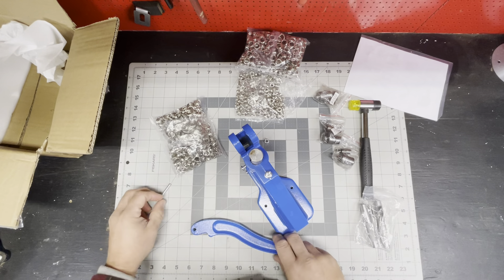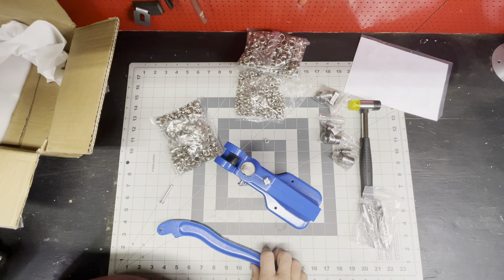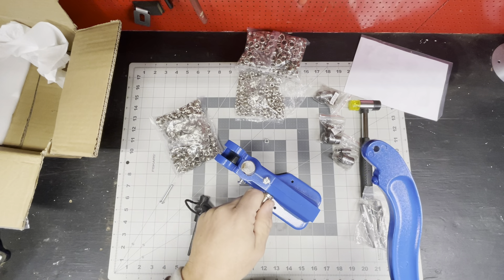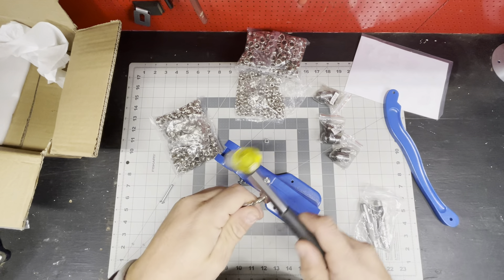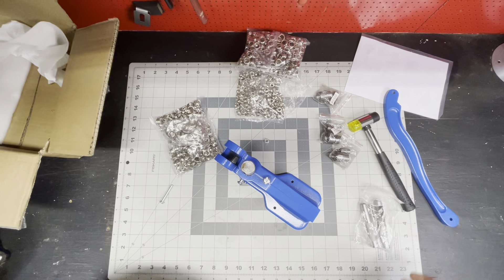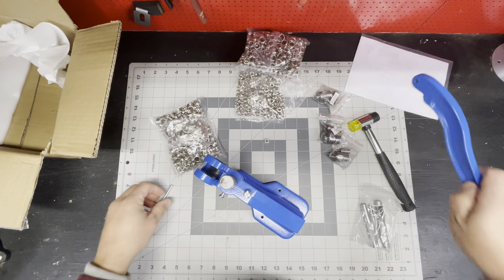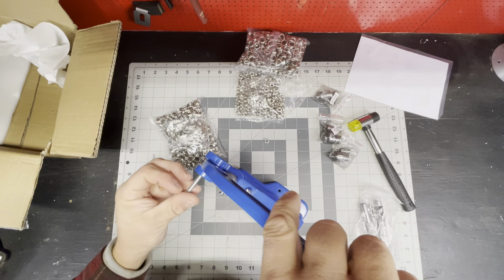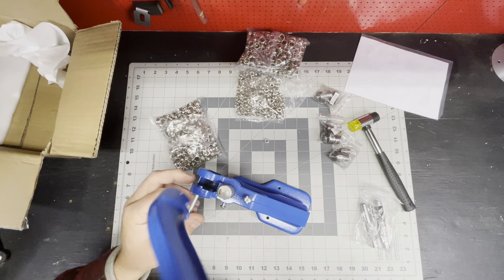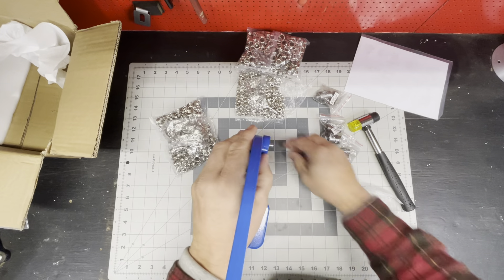I think it's aluminum — let me check. It's a magnet, so this is either super high-quality stainless steel or aluminum. I don't know — is aluminum better or worse? It's a space-age product. Just aluminum. Put your nut back on.